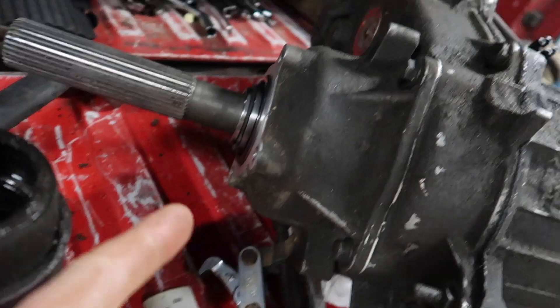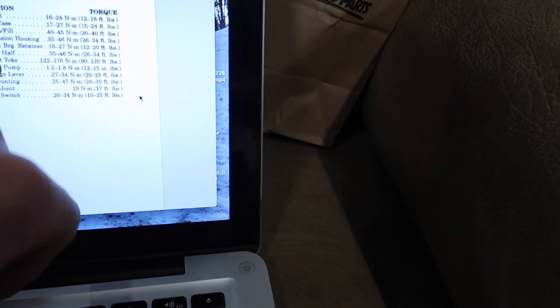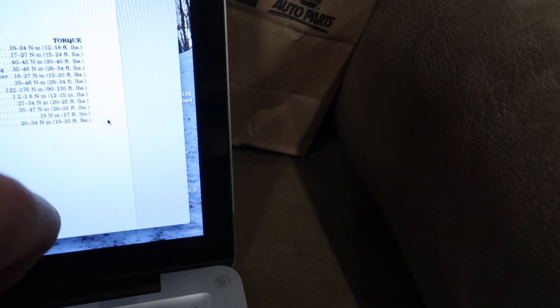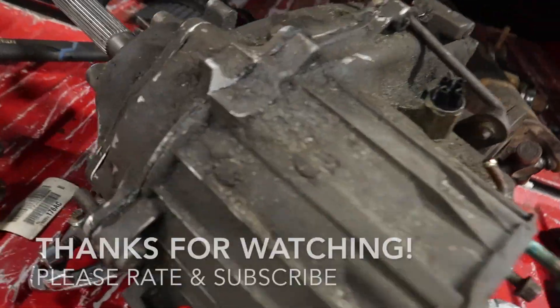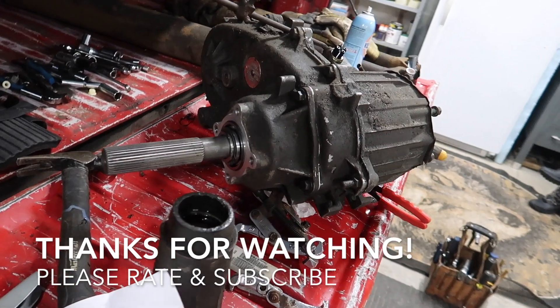Your back tail stock — the extension housing — is 26 to 34 foot-pounds. And that's how you reassemble the 241 transfer case. Thanks for watching.